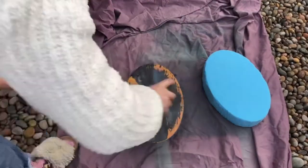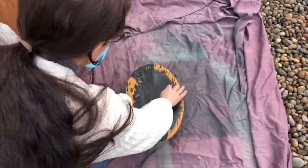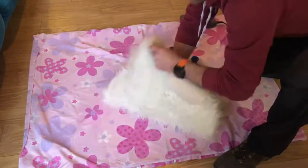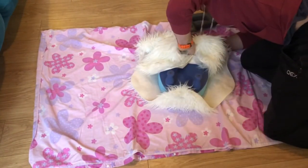Moving outside now for a bit more ventilation and applying a coat of spray adhesive. That just needs a minute or so to get tacky, and then as soon as it's tacky you can press the foam on and it sticks really firmly. Now we can go back inside for the re-upholstering.